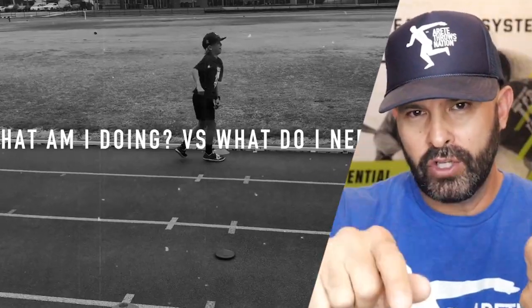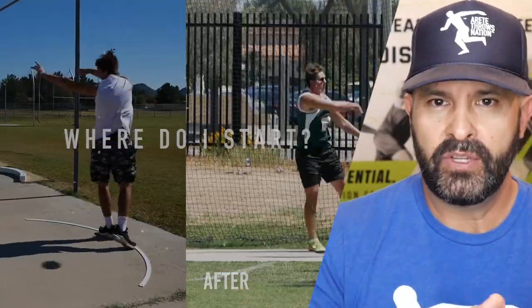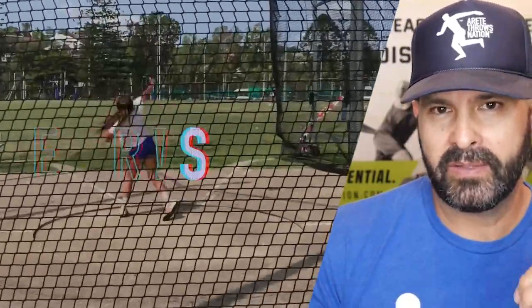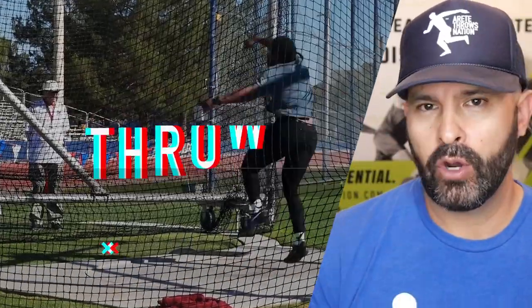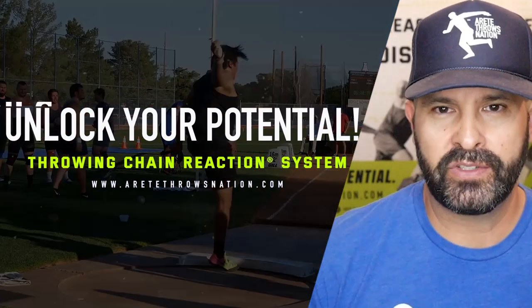Would you recommend the program? Oh, no doubt. 100%. If you would like to learn how we took Wyatt step-by-step to help find the issues that were holding him back, be sure to click the link in the description or in the bio to learn more about the six pillars of the throwing chain reaction system and how it can help you fix your technical issues for bigger and faster PRs. Thanks for watching. We'll see you on the next video.